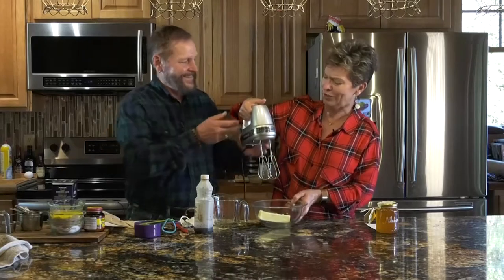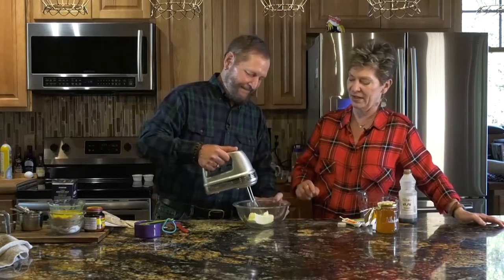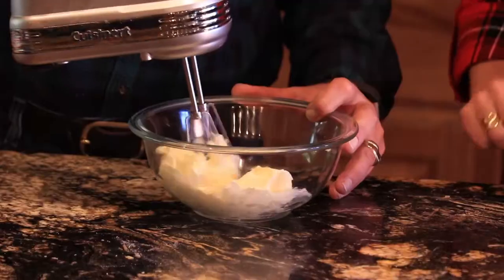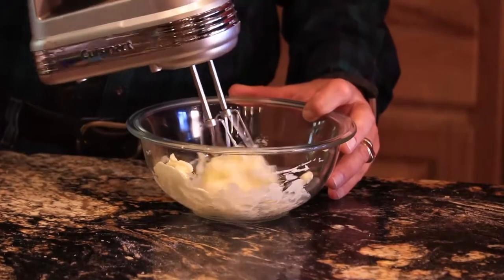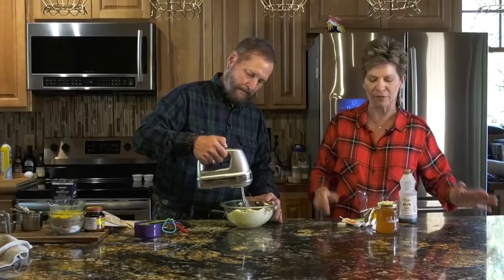We're going to take a half a stick of softened butter. How do you soften butter? You either leave it out on the counter for a little while, or you can put it in the microwave for 10 seconds. Softened butter is not like melted butter — totally different. We're going to whip the butter up with this little mixer. You want it to be light and airy because you're whipping air into the butter.